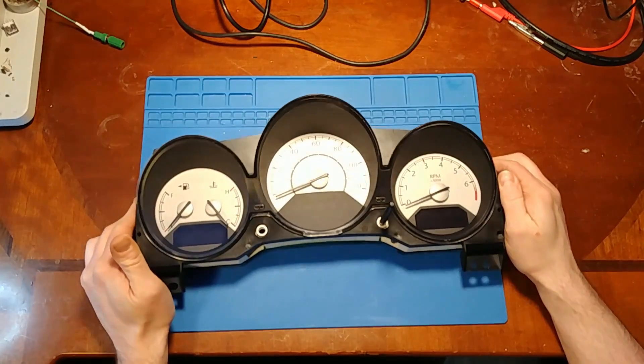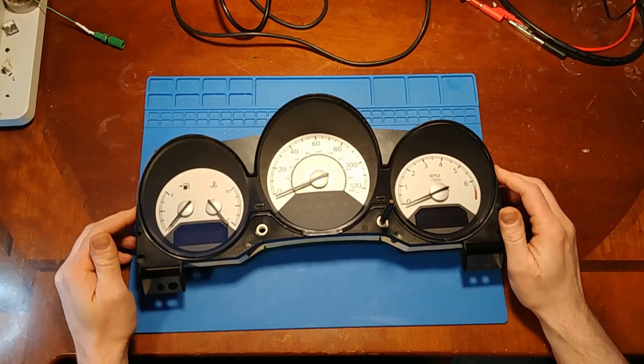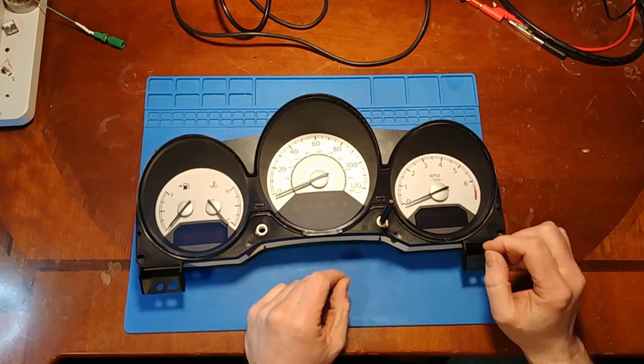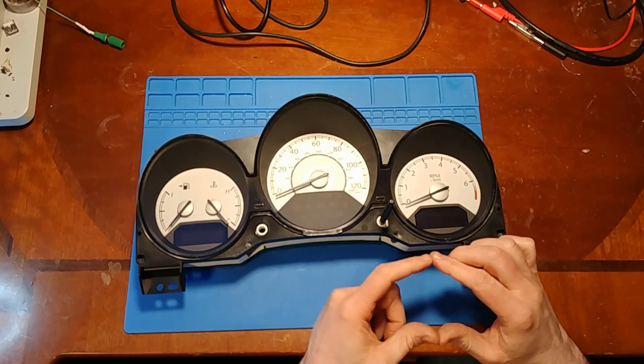So with this style of cluster there are a couple different methods out there for repairing it. You can either just replace the chip that failed, or people make aftermarket modules that you can cut, splice, and tap into the board to run a larger, more powerful module.